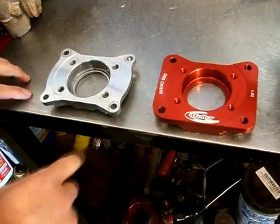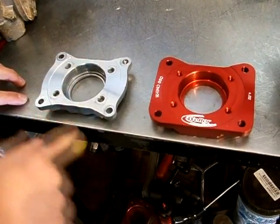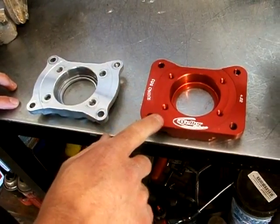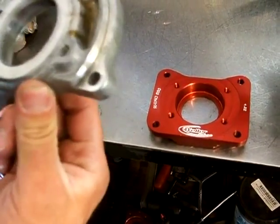You can see the difference in the material. There's a lot less material right here — this is where it tends to break right across here. You can see ours goes all the way across right here, and it is a little bit thicker here. Plus, it's made from Billet 6061 aluminum instead of regular cast aluminum.